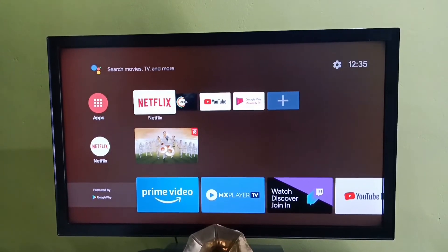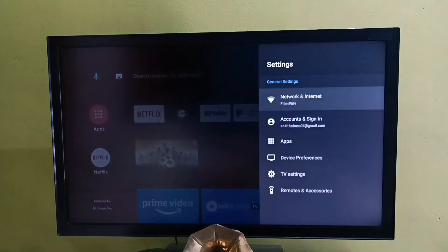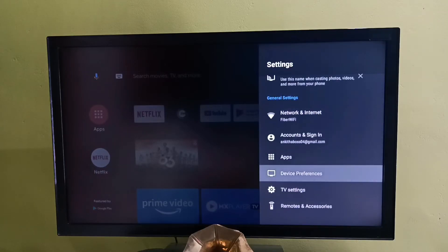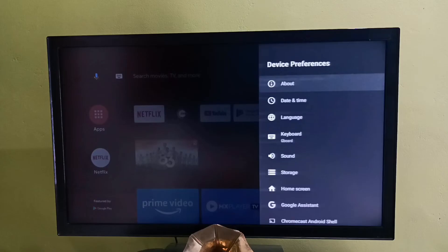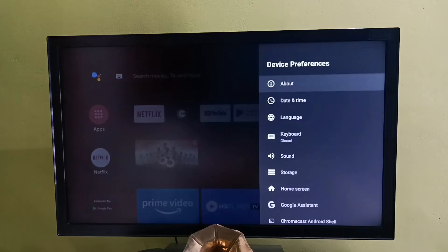This video shows how to do a hard reset or factory reset. First, select Settings from the top right corner, then select Device Preferences. Tap on Device Preferences, then select About. In some models we might be able to find a reset option under the About section. In this TV, we can find the reset option.